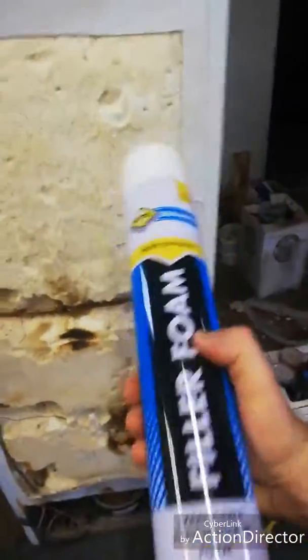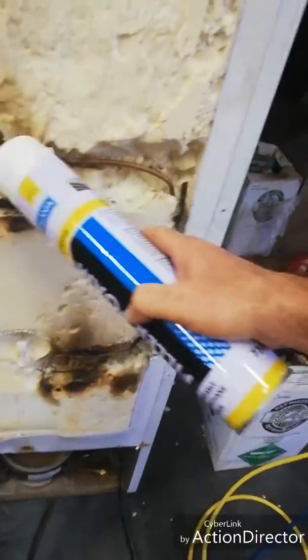Over here I bought filler foam, and this is what I'm going to use to recover all of these pipes to insulate it. Hopefully that'll work fine.